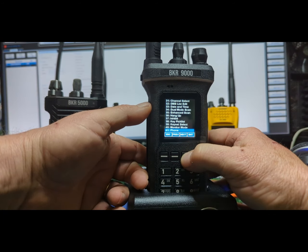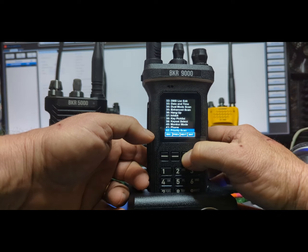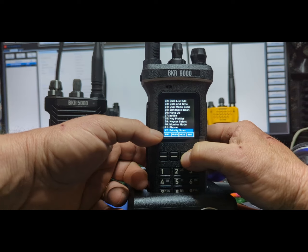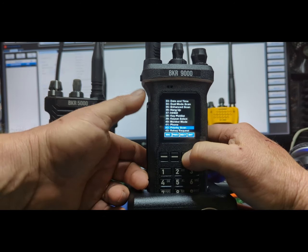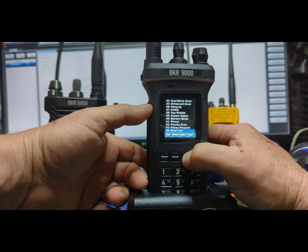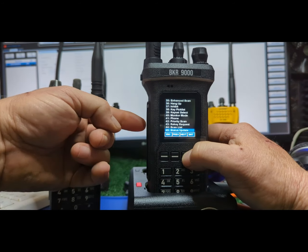Looks like the UPS truck is here. Phone — if you have an interconnect you can do that. Priority scan — I already have that taken care of with the E-scan, so I remove that. Rekey — if you want to do over-the-air re-keying, this radio has that option.